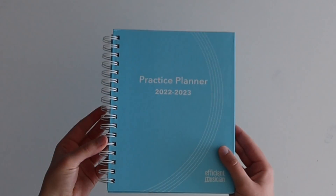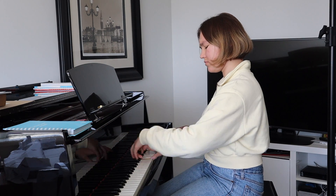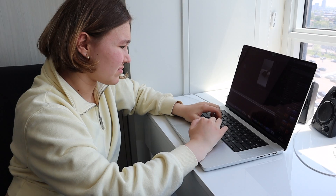Hi, I'm Maria and this is how I made the best practice planner ever. I'm a classical pianist, student, teacher, and content creator. So when I'm at the piano practicing, I want to make sure I'm making the most of my time.